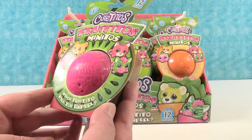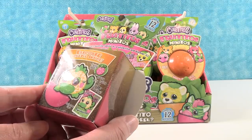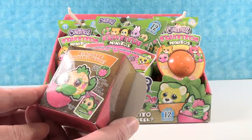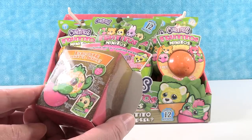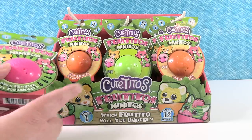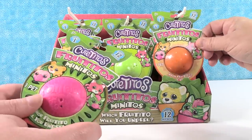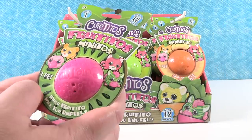Are they scented? I don't know. It doesn't say scented — the big ones are scented. You can unpeel a burrito, a bonito, a lionito, or a unicornito and discover its fruity personality. It says there's 12 to collect in this series but we only have 9 packs. This was a factory sealed box, so it only comes with 9.